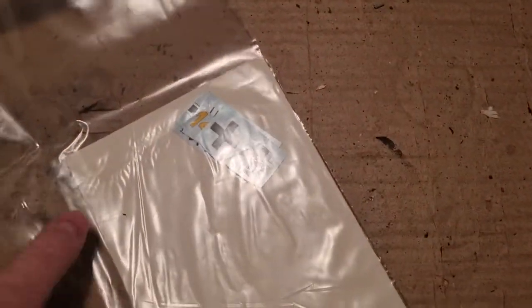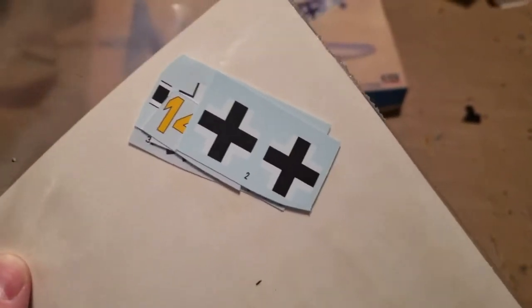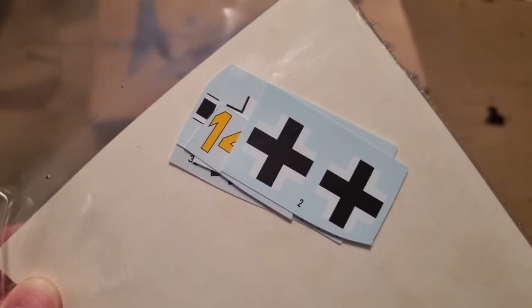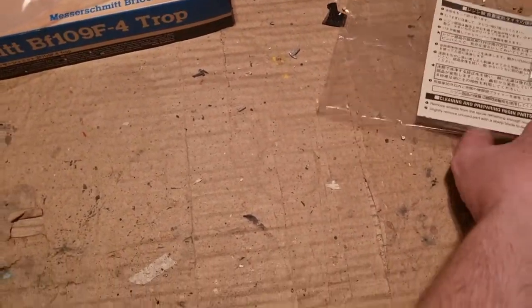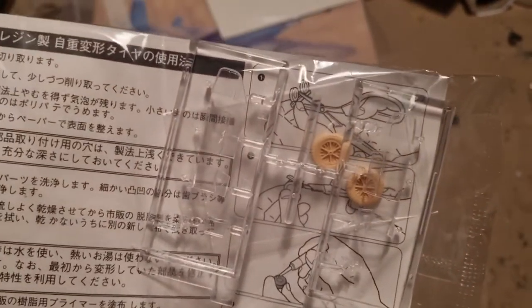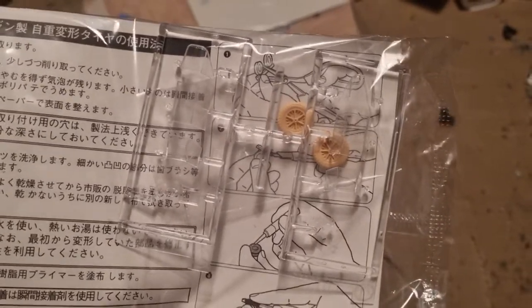So I will be using a mix from a Hacheaguas BF109G6 and decals from the Academy BF109G2/G6 with markings for Marseille's aircraft. The upper crosses came from a sheet from Extra Decals. The kit also comes with two resin wheels alongside the normal gray sprues and gray plastic wheels.